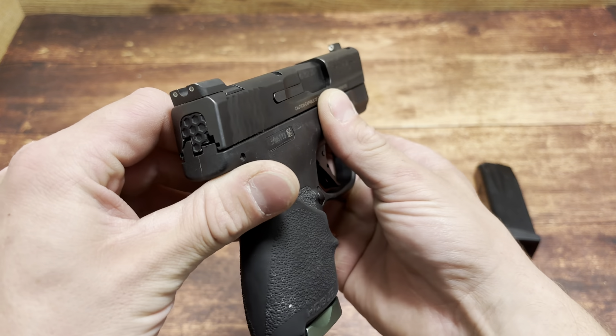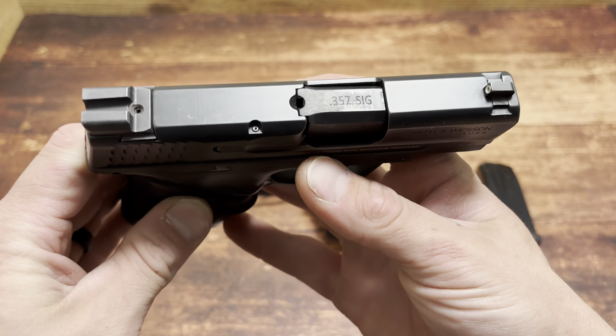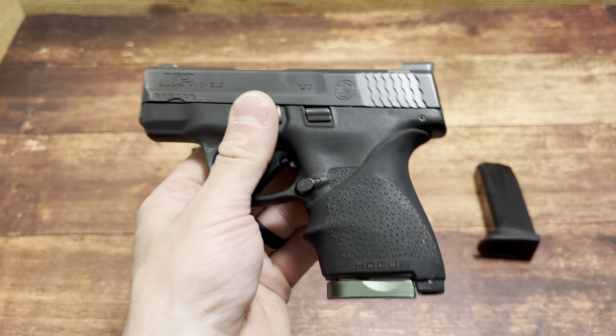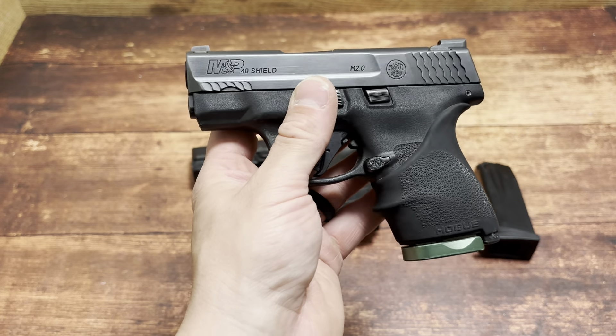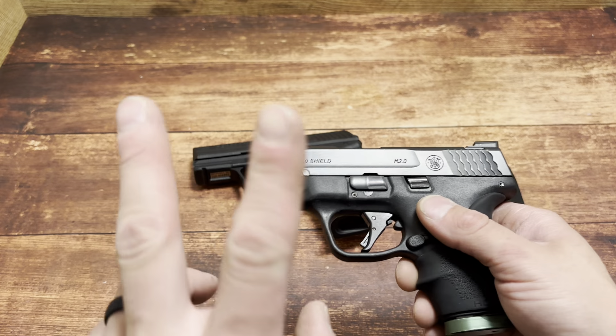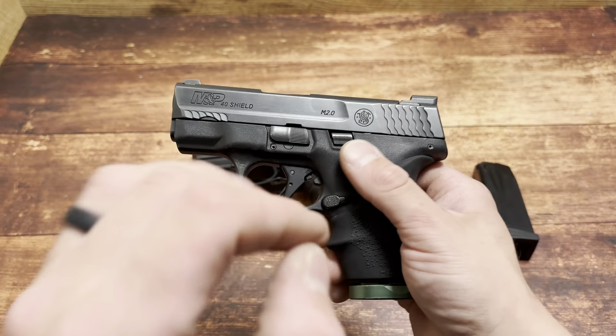What's up guys, Spin Firearms here. Today we're going to be talking about the Smith & Wesson M&P Shield in 357 Sig. What's interesting is I actually have my 357 Sig Shield sent away right now — I'm actually having work done on it. It's been sent away to two different companies. The first company took about eight weeks and they did an amazing job on the slide.